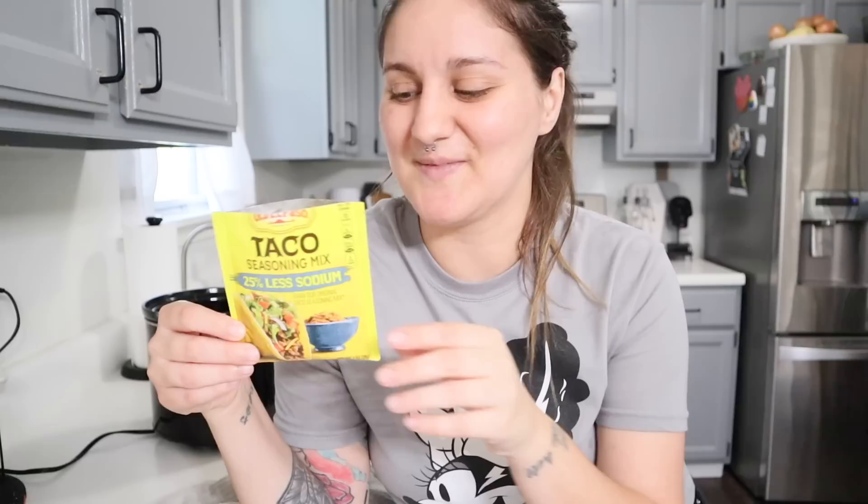My second ingredient is just one package of taco seasoning. I know a lot of people don't use this when making enchiladas, but I feel like it adds a little something extra and it's so easy to just dump it in. This is the Old El Paso brand, but I've also used the Aldi brand which is pretty spicy if you like extra kick, and the Target brand called Good and Gather, which is very comparable to Old El Paso. If you have a big container, it would be about two tablespoons of taco seasoning.